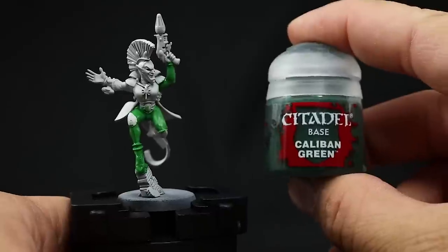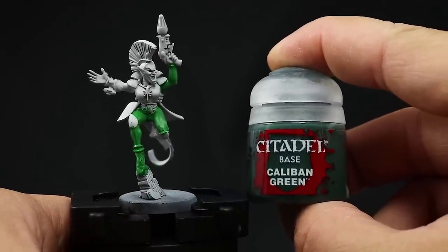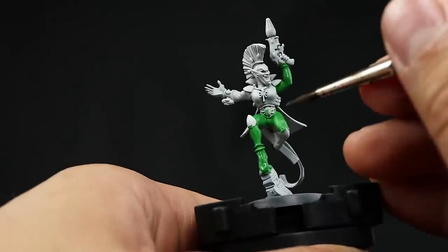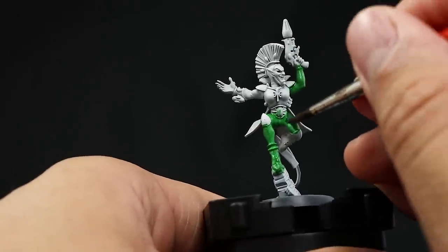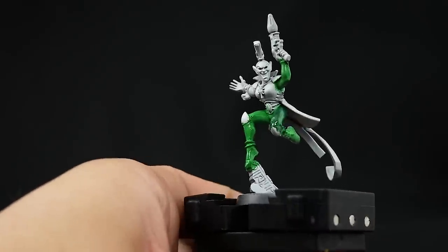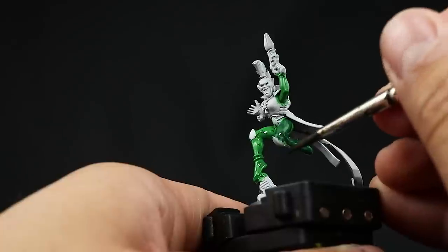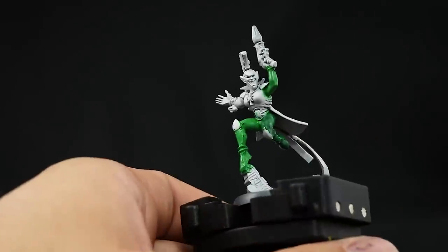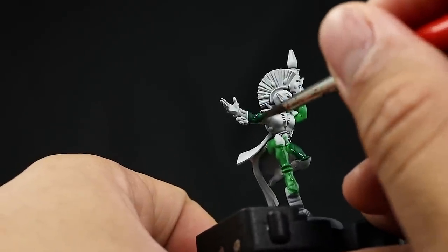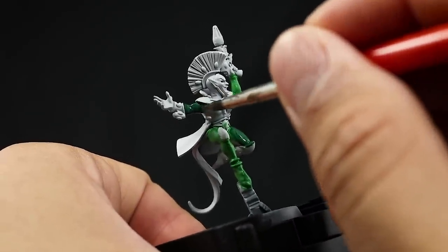Next I'm going to apply the dark green and for that I'm going to use Calivan Green. This is going to alternate between the legs and the arms — I'm going to use the right arm and the left leg with this color, leaving the others on the medium green. These colors are thinned down with a little bit of water so that they flow easily and don't cover detail. Most of these colors need more than a couple coats just to make sure the full opacity is reached.